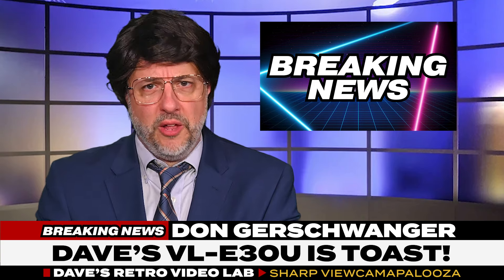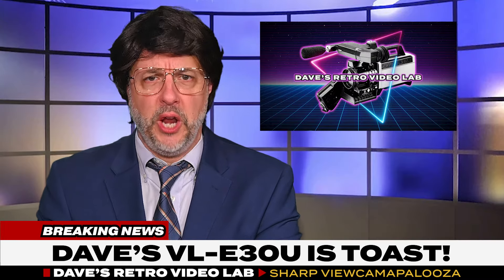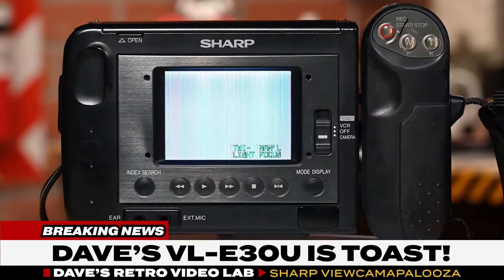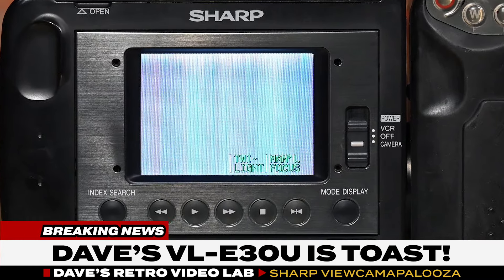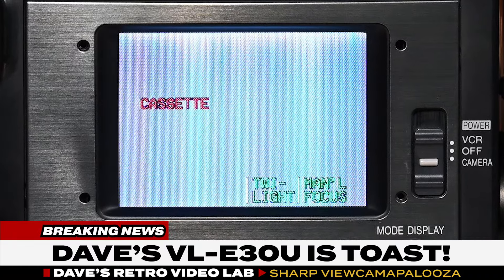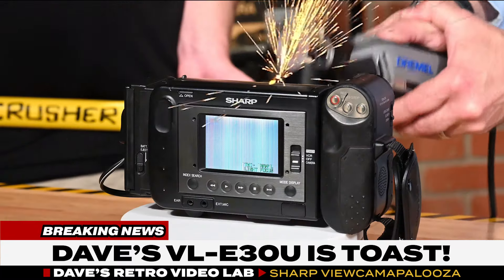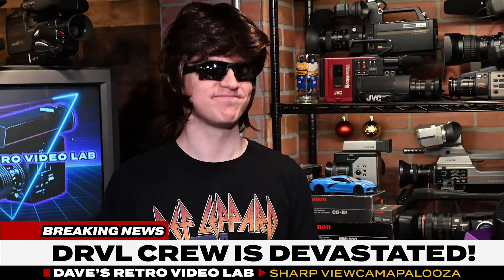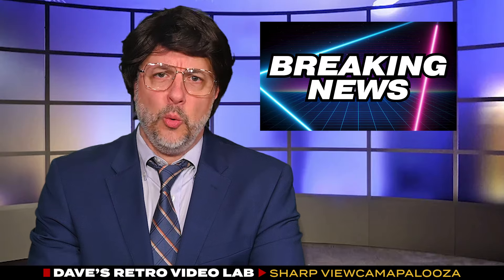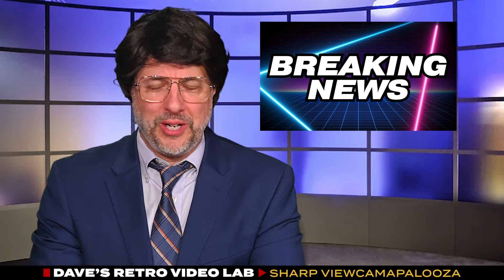This just in to our newsroom: the team at Dave's Retro Video Lab, the wildly popular YouTube channel, has suffered a major loss just moments ago. Dave and the crew had just finished recording a segment for an upcoming episode when his beloved Sharp VL-E30U blew a capacitor and the viewcam lost total functionality. Every effort was made to revive the E30U, but was ultimately unsuccessful. An eyewitness on the scene spoke moments ago: 'Yeah, it was really gnarly.' We will have more information as this story develops, so stay tuned. Now back to our regularly scheduled programming.